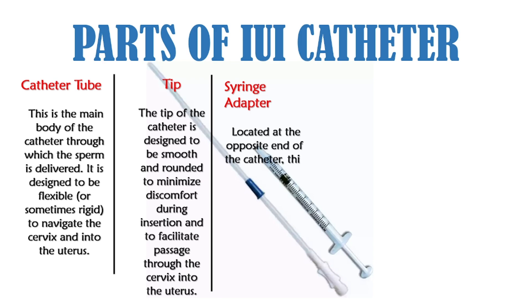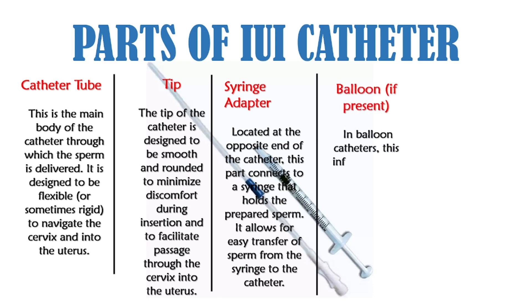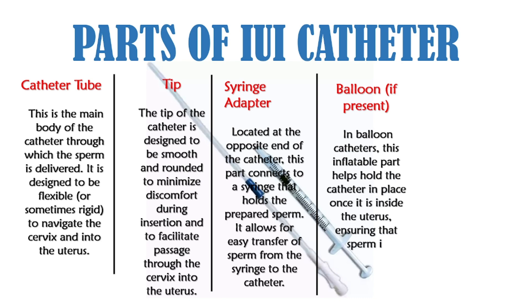The syringe adapter, located at the opposite end of the catheter, connects to a syringe that holds the prepared sperm, allowing for easy transfer of sperm from the syringe to the catheter. In balloon catheters, the balloon is an inflatable part that helps hold the catheter in place once it is inside the uterus, ensuring that sperm is delivered precisely where needed.